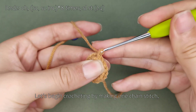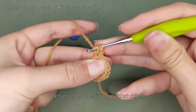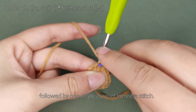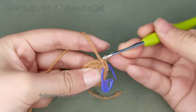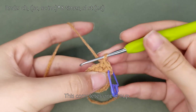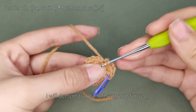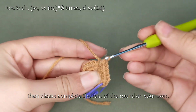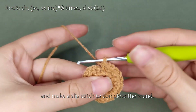Let's begin crocheting by making one chain stitch, then crochet one single crochet stitch, one single crochet increase stitch. This completes one group. I will demonstrate another group for you. Then please complete the rest of the round on your own. Remove the stitch marker and make a slip stitch to complete the round.